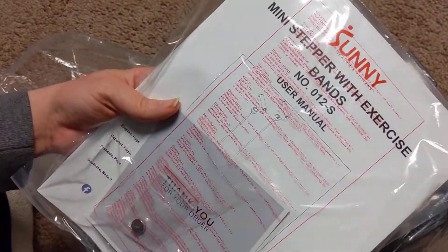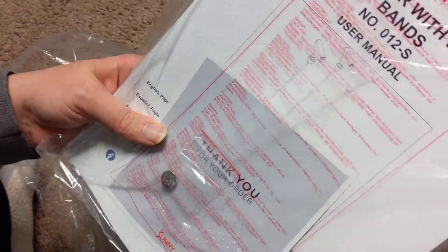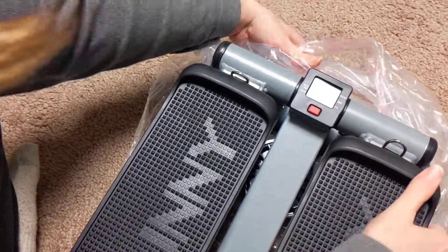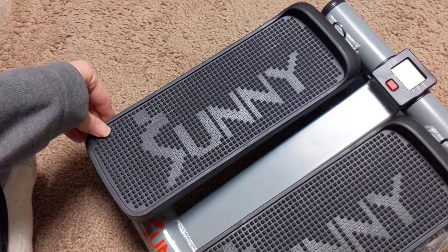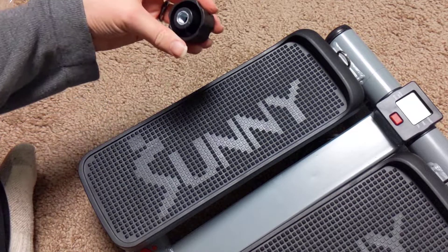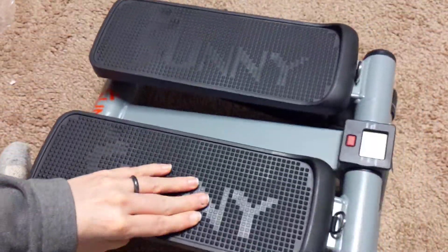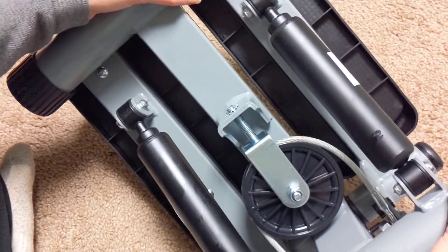We got this little instruction booklet. Look at that — it even comes with the battery. Some people had reported that the pedals were dirty, like they got a used one, but this looks very new. It's got this little pulley in here.